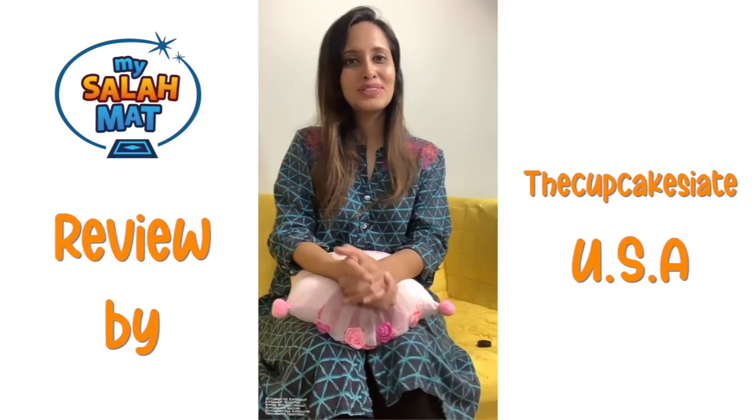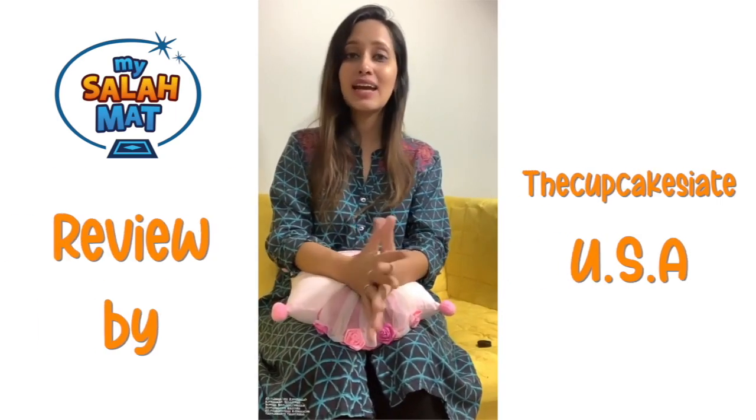Assalamu alaikum, hope you're doing awesome! Today I'm here to talk to you about how to make learning fun for kids. I'm sure a lot of you parents out there are not just buying toys that make your kids sit idle, but rather buying toys that are more interactive in nature, which help them develop motor skills and make learning fun. The same is happening in school with the advent of digital technologies — they are incorporating a lot of new ways of learning.